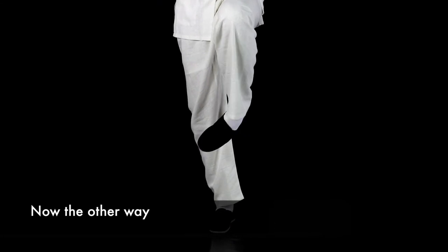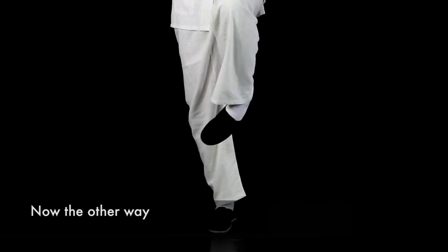Now begin rotating your left foot inwards. This exercise develops balance, so it is important to maintain a downward gaze.